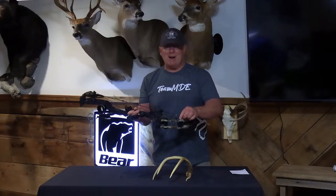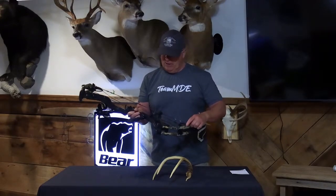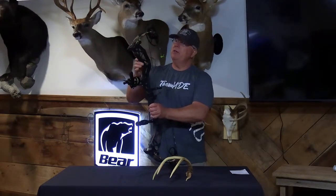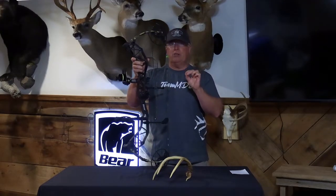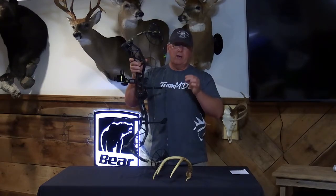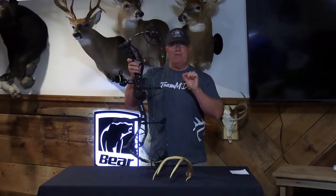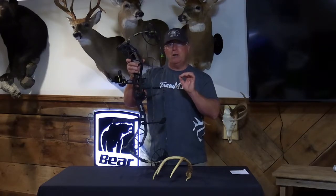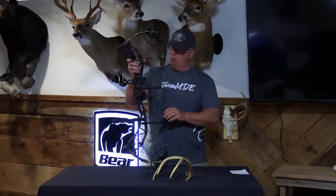You can see the limbs are in the old-school Fred Bear camo — love that on the limbs — and a solid black riser. A couple more things: this bow comes in two different draw weight options — 45 to 60 pounds and 55 to 70 pounds. I've got the 55 to 70, and I'm going to be shooting about 64 pounds draw weight.